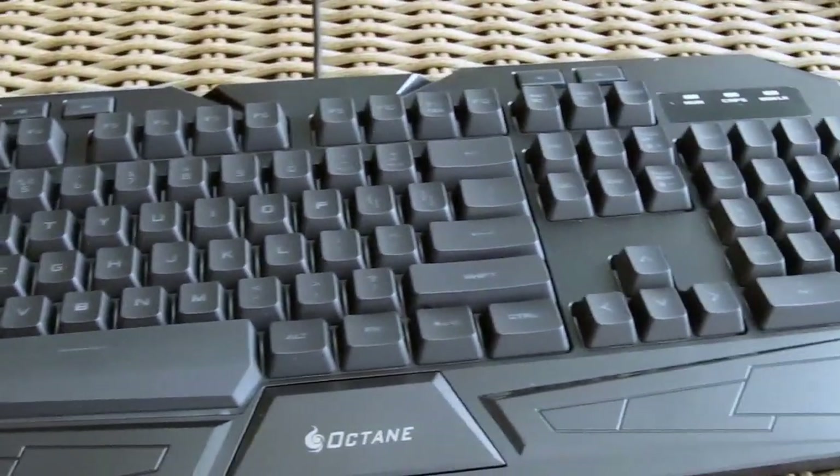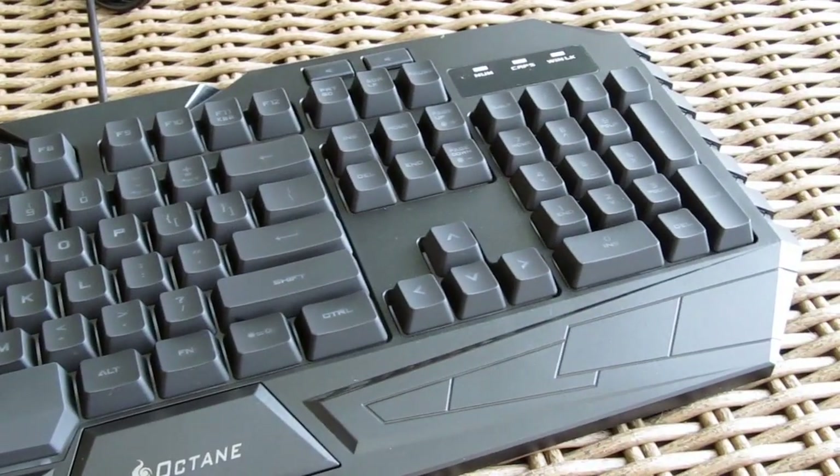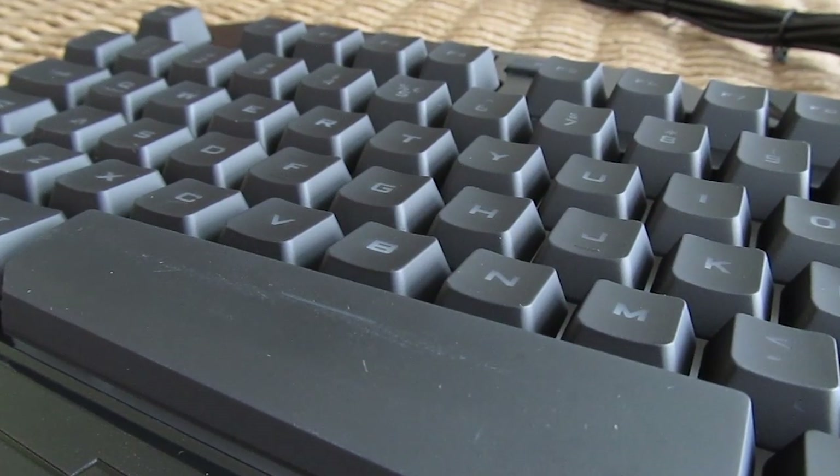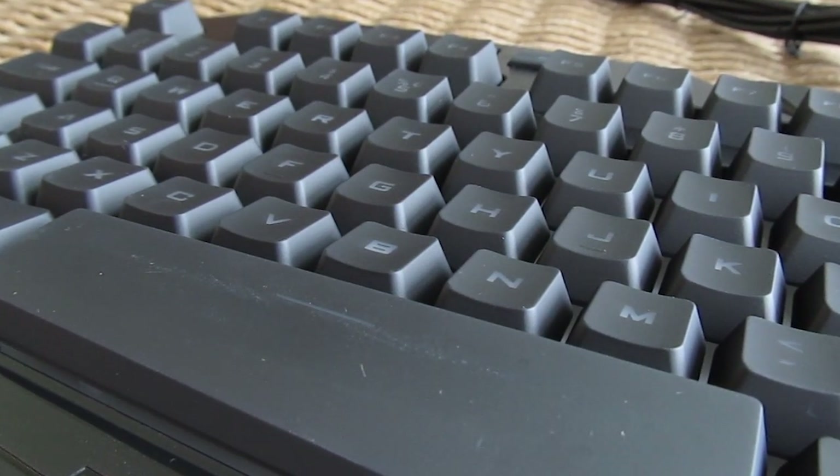The design of the keyboard is really good looking with very sharp and protruded lines at the bottom and top part of the keyboard. Also standing out design-wise is the spacebar key, which is unusually big and uneven.